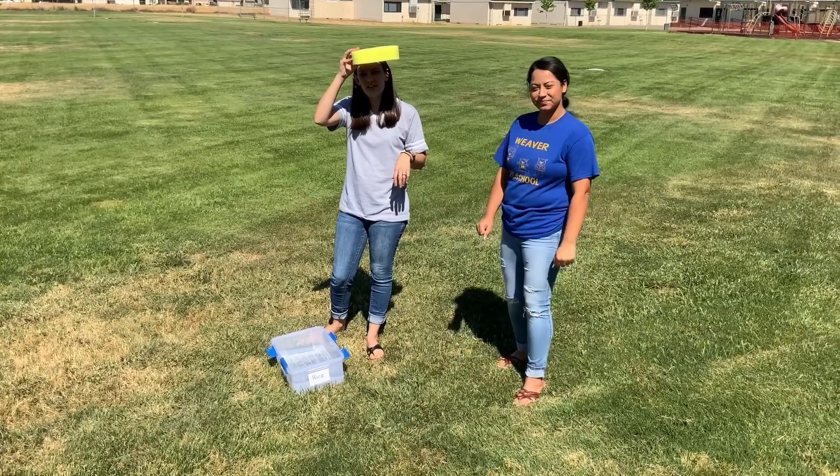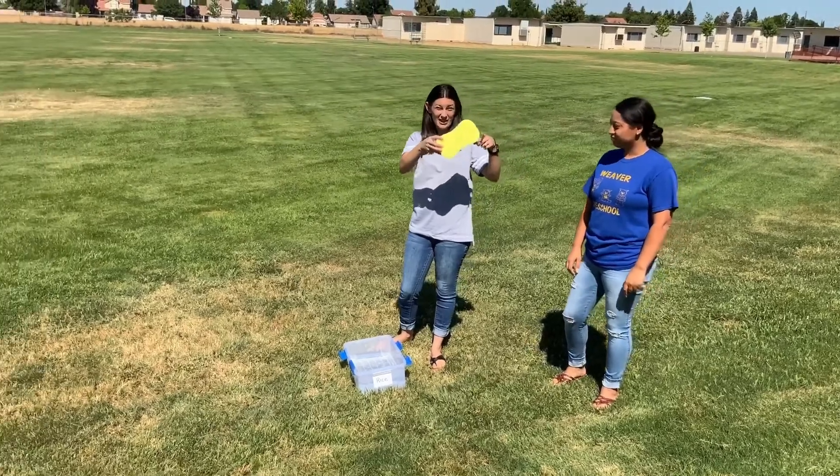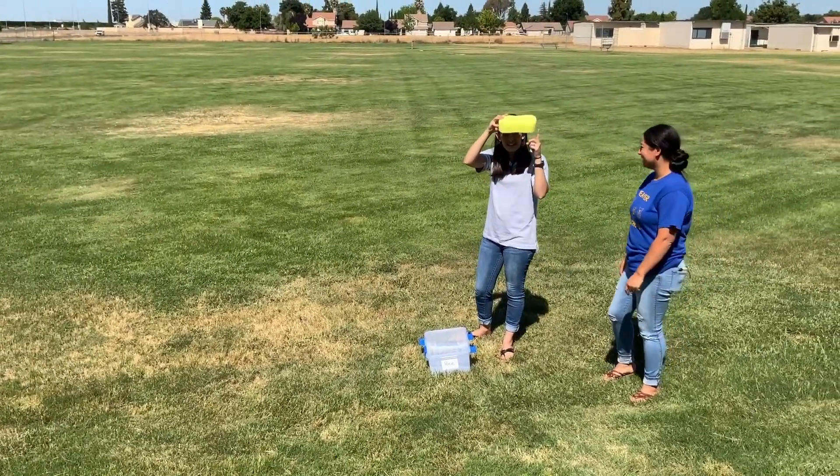Hey! Today we are going to do a relay race. You all got big yellow sponges. I'm actually using hers as a shade right now because it's so bright over here. So you're going to need your big yellow sponge.